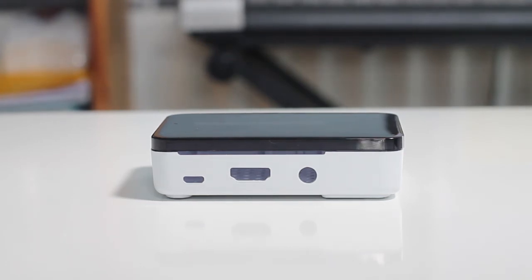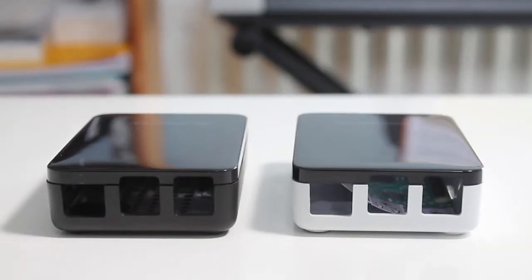The case also has plenty of ventilation for the Pi on the bottom of the case, and the release trigger is also there. The release trigger allows you to easily remove the Pi from the case, and I think the cost of the case is decent as it is made from high quality plastic. The case also comes with rubber feet to stop it from sliding on your desk, and also comes with screw holes on the bottom of the case if you want to mount it somewhere.